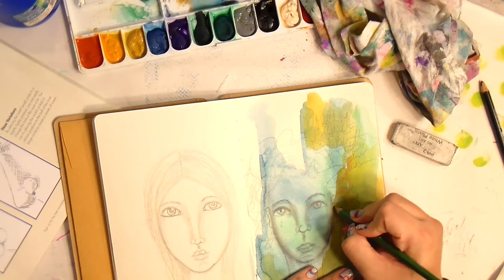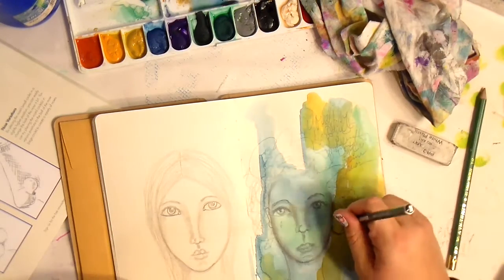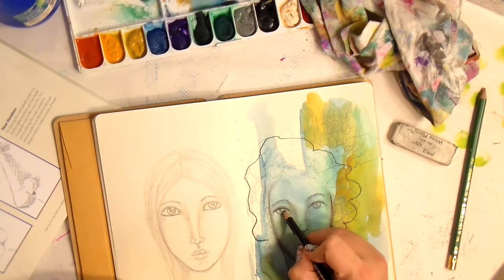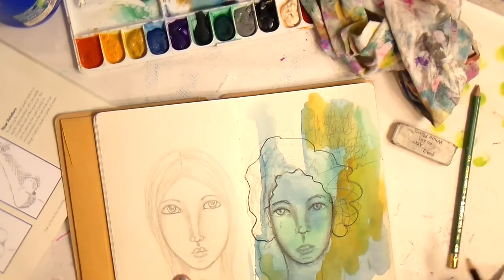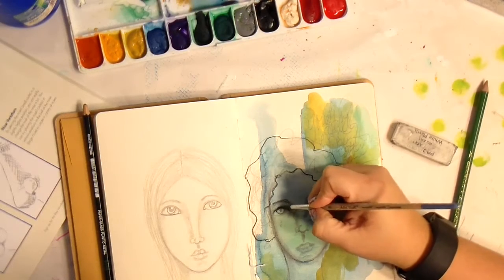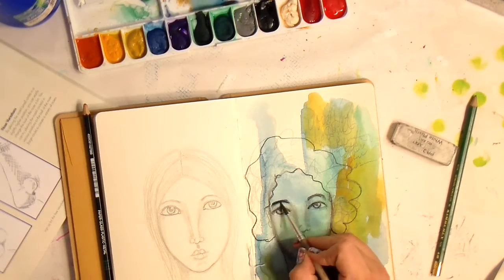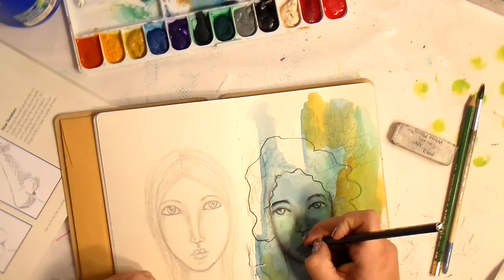I'm drawing in the ears here, and I'm going back in with the Stabilo All — she's got some wild hair going on there. I didn't realize it when I was doing it, but my hair is wild too; I have curly hair and it can be a challenge. Maybe that's what comes out — my wild hair. Because it's Stabilo All, we activate it with water, so I'm using a smaller brush to activate it. A little bit of Stabilo goes a long way.